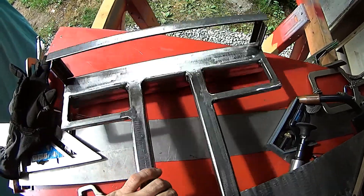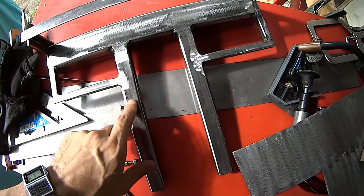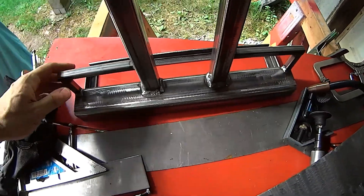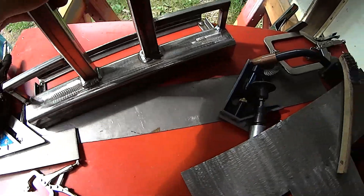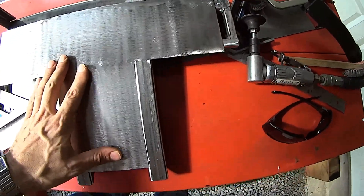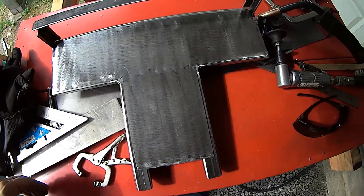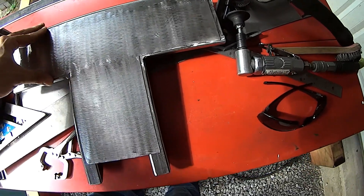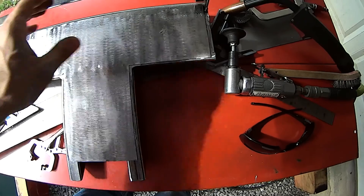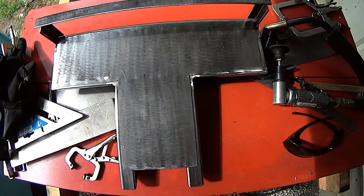I realized I got ahead of myself — I started tacking all this stuff to the back before I welded up all the top sides. So my recommendation: step back and pay attention to what you're doing. I had to take pieces off so I could get this back on and tack it down in the proper spot. Once it's in the box it's going to be difficult to weld, so now's the time to do it without all the side stuff in the way.